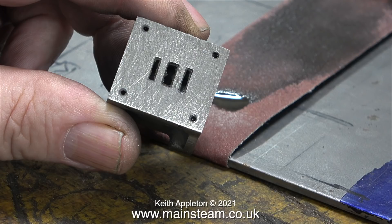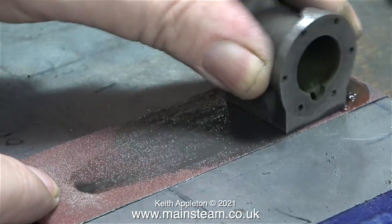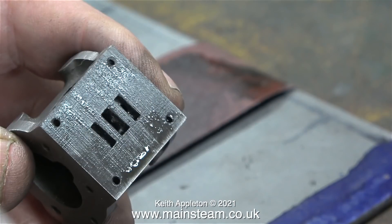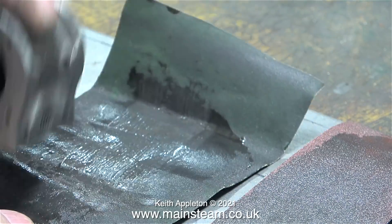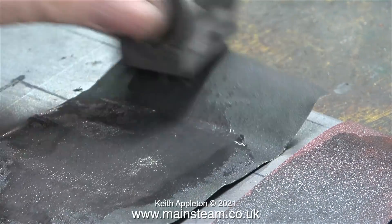It's looking a bit scratched, but it really doesn't matter, because after all the rough cleaning up, I'll be using some 400 grade wet-and-dry sandpaper to get a better finish. Because the slide valve goes up and down in the steam chest, I'm actually doing the sanding transversely — all except for this last clip, which was the very last part of the job.